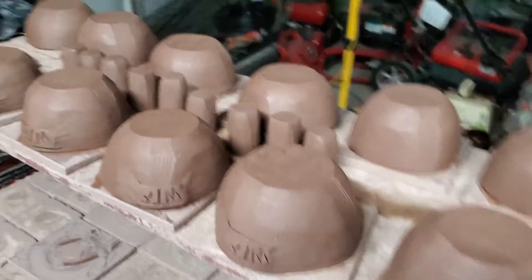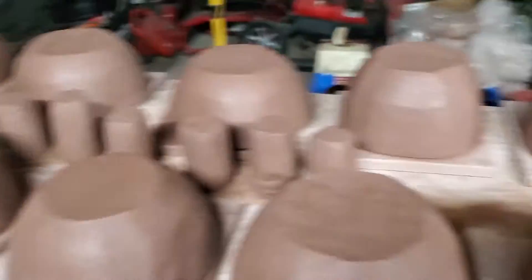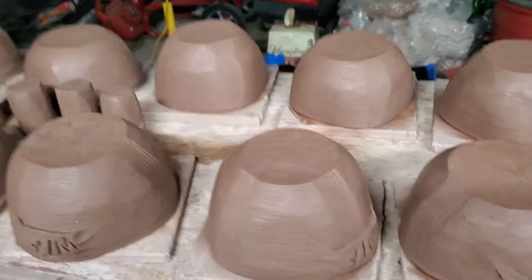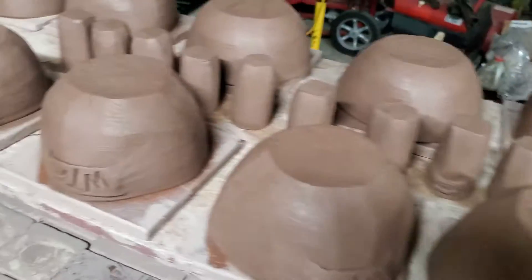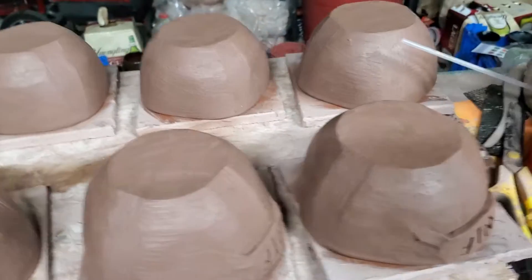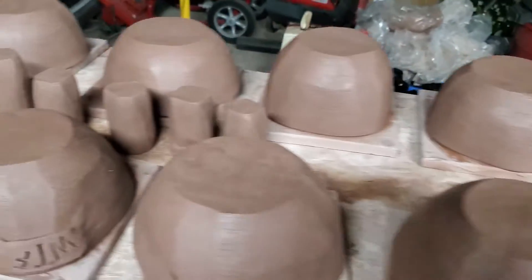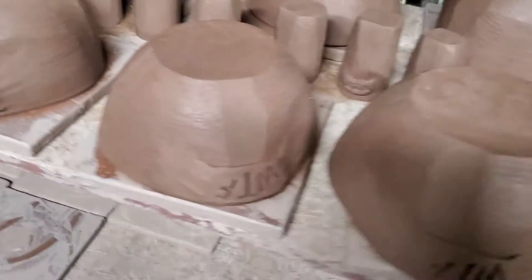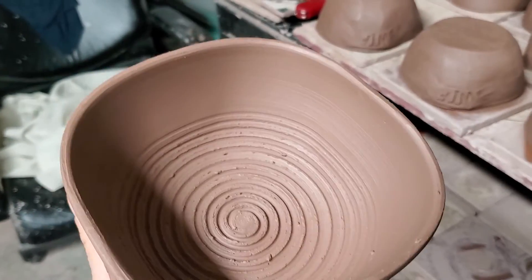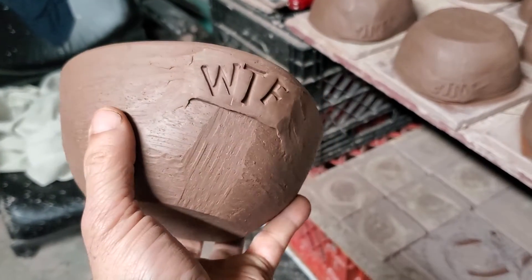You over-make. I'll probably only be sending 12, but you over-make because sometimes accidents happen and things don't turn out right — things crack. So you over-make a bunch, and then if anything happens you can still make the order, and you have a few extra left to send along for breakage or something like that.